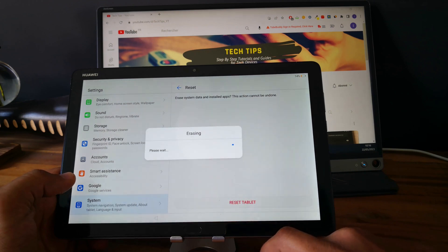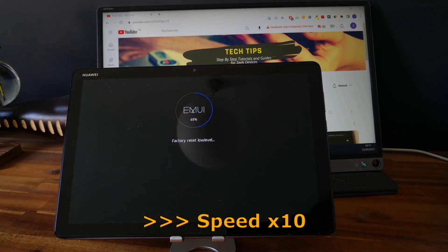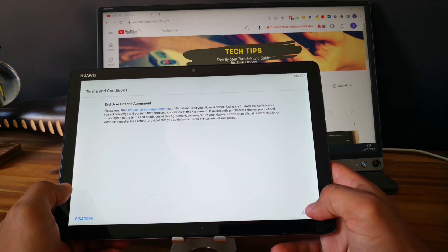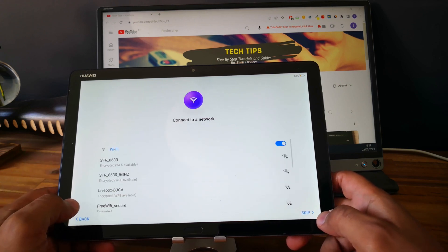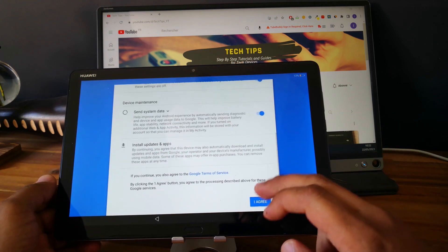So let's go. Okay, so let's set up the tablet now. Let's see if the tablet is totally unlocked. Agree to all. As you can see now, we can skip the Wi-Fi network, so let's skip it.